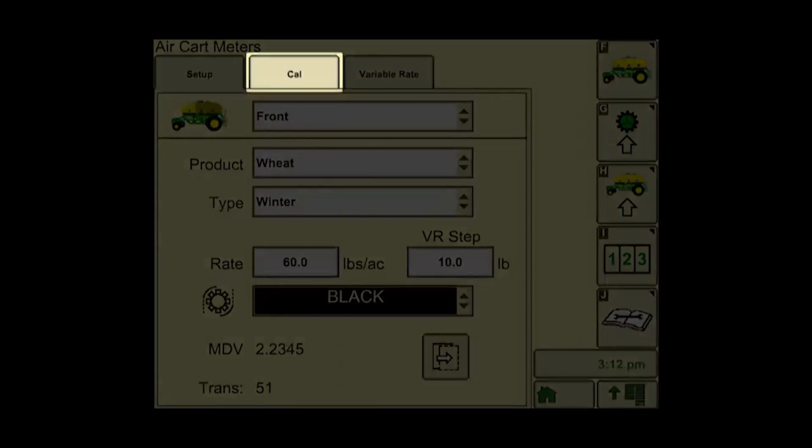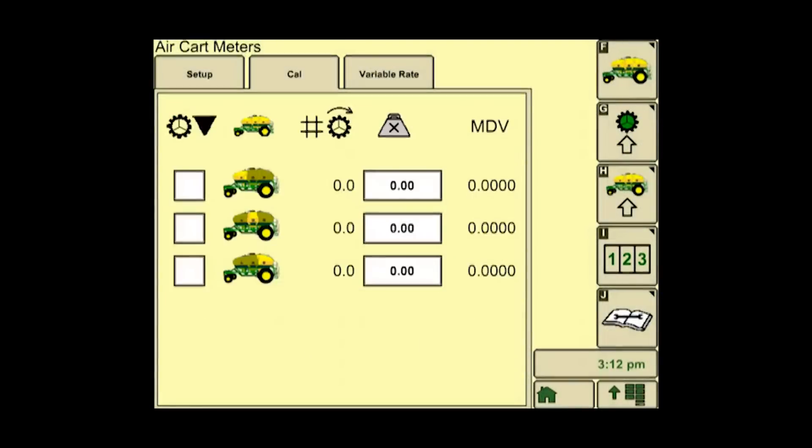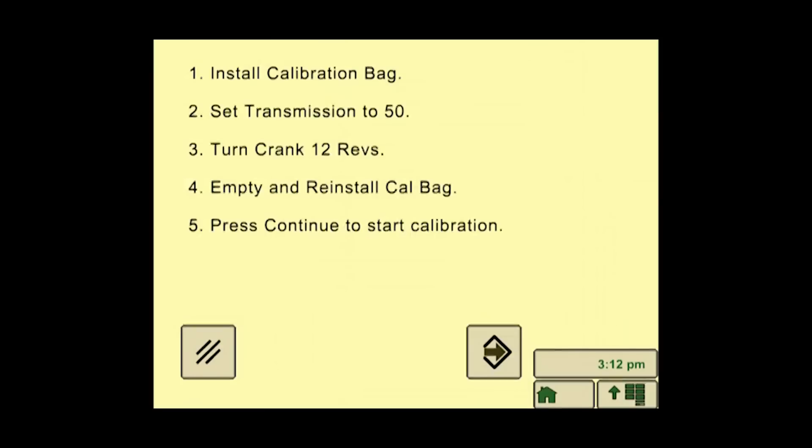Push on the cal, or calibration tab. Select the meter calibration check box for the tank being calibrated at this time. Then press the calibration button. Read and follow the steps to perform the calibration.